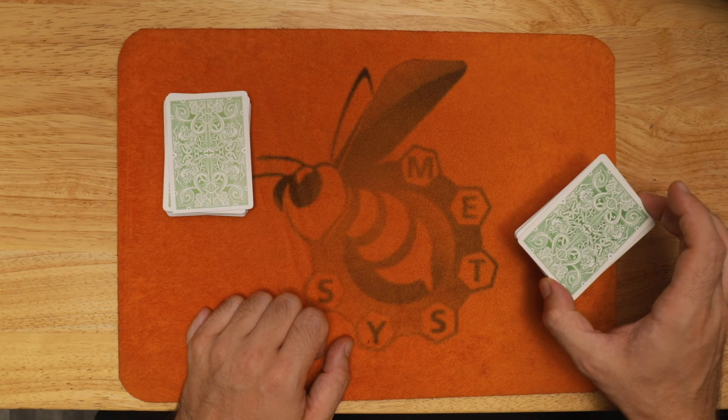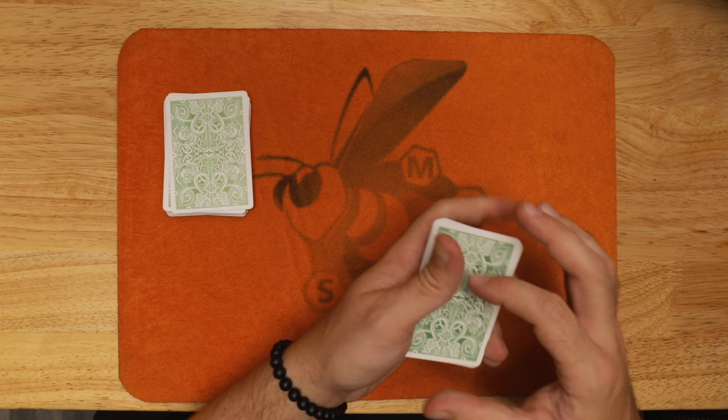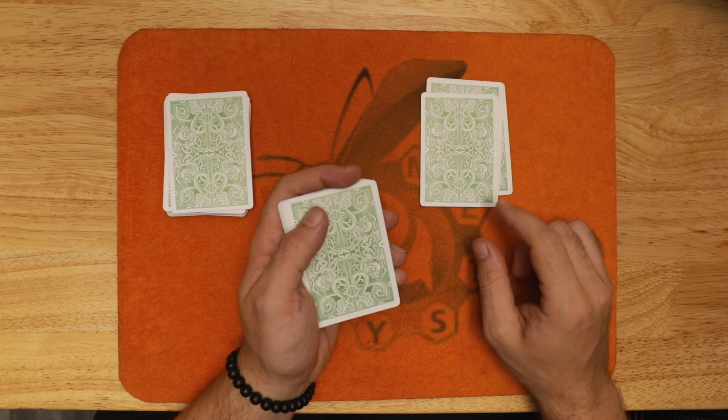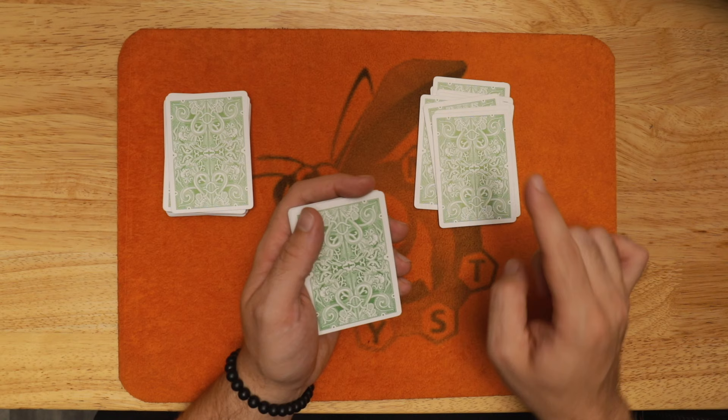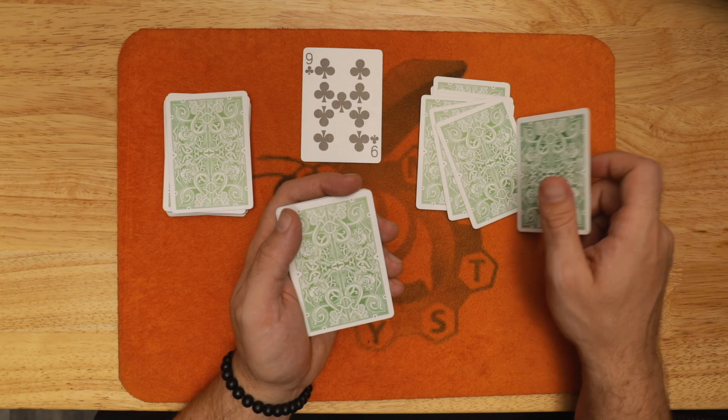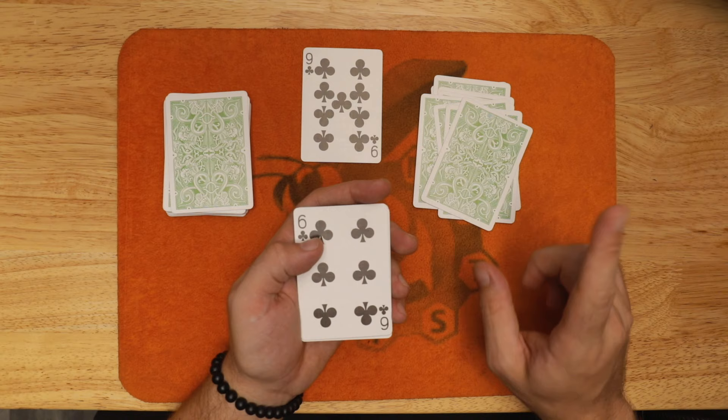This spectator has been holding onto the cards the entire time. I'm going to tell them to deal down onto the table and stop whenever they like — it's really up to them. The spectator deals the cards and let's say they stop here and land on the nine of clubs. So we're going to use that nine. If you'd stopped one card before, you would have had a 10 — different outcome. One card after would have been a six — again, different outcome. But you stopped on the nine.